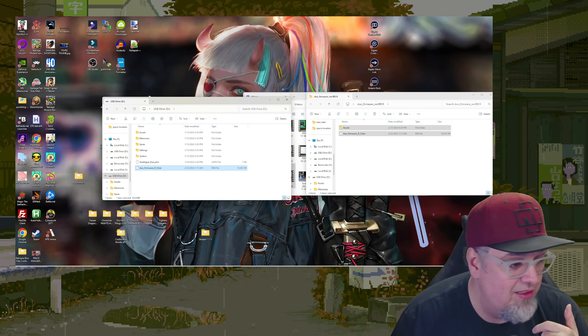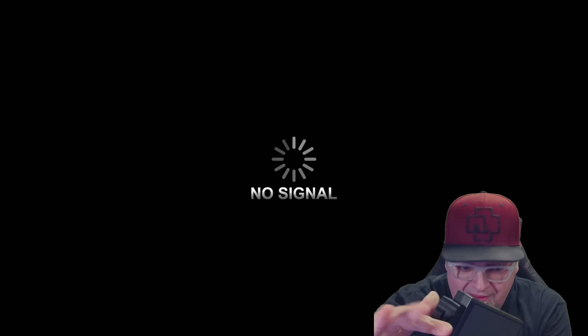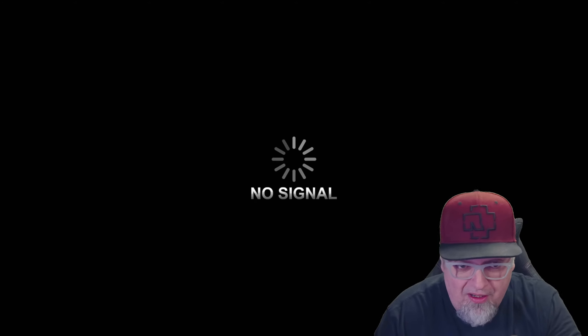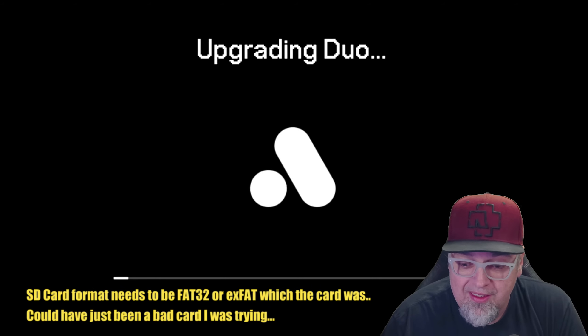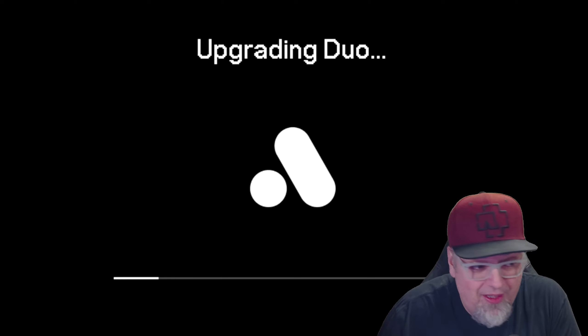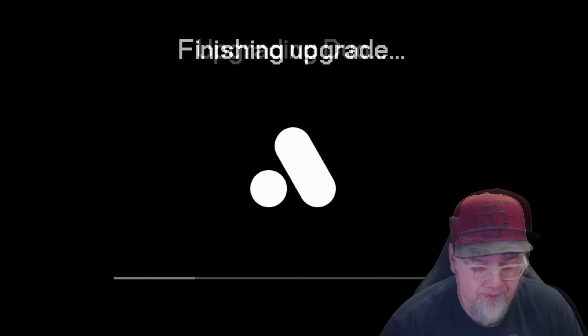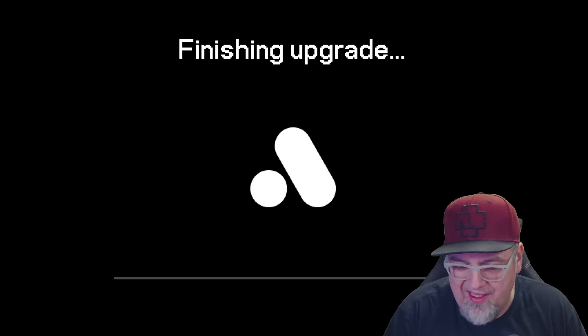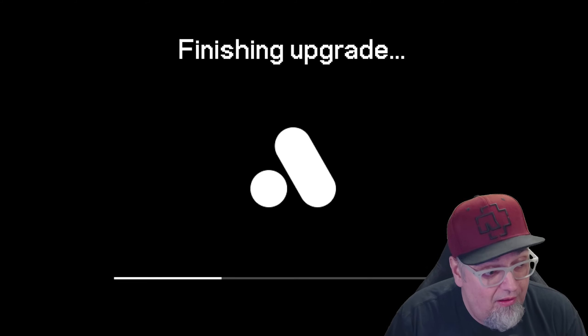Let's go ahead and pop it out, put it into the Duo. So here we go — we've got the Duo right here. Going to pop the SD card in there. My wireless controller is not charged, so I'm going to use an actual PC Engine controller, plug that in, and then let's power on and hope for the best. There we go — it is working, upgrading. Maybe I just had the SD card formatted incorrectly. The little light on the front was flashing yellow, and now it's not on at all. Upgrade complete.